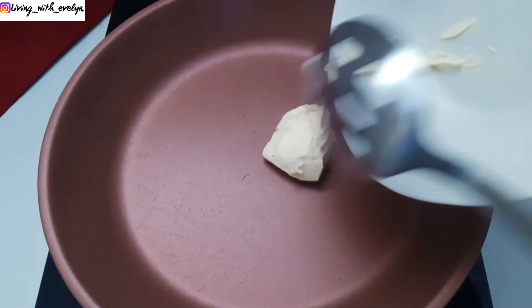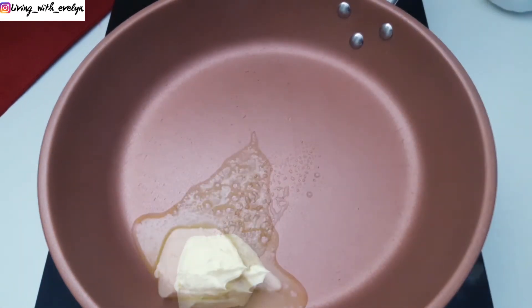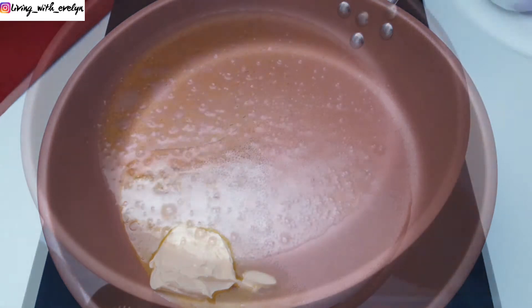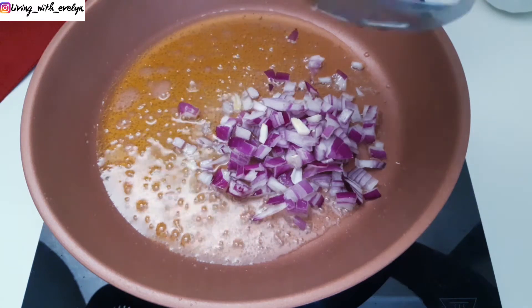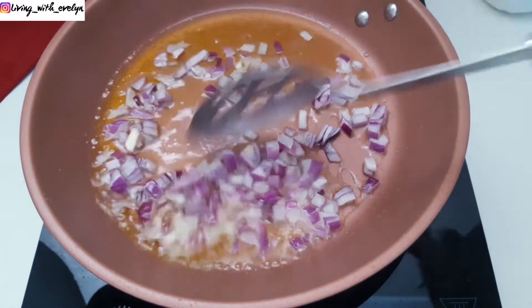In a pot or pan, heat your margarine and vegetable oil over medium heat. Then add your onions and allow to caramelize. You have to cook your onions until the edges start to turn brown, and stir occasionally.